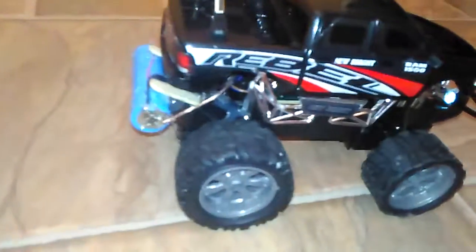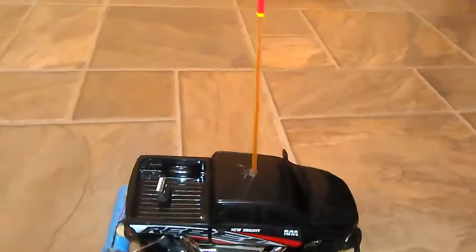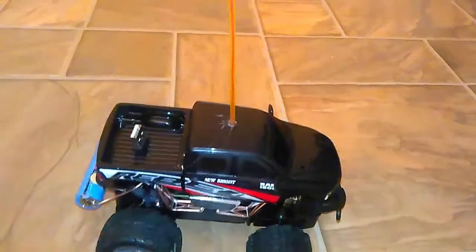Okay YouTube, so this is my phone battery RC cars I've been building. This one uses a phone battery charger from my battery pack, and this one uses the phone battery itself. This is 1,000 milliamps, and that one is just over 1,200 milliamps.